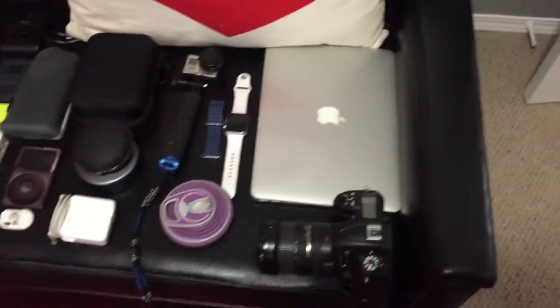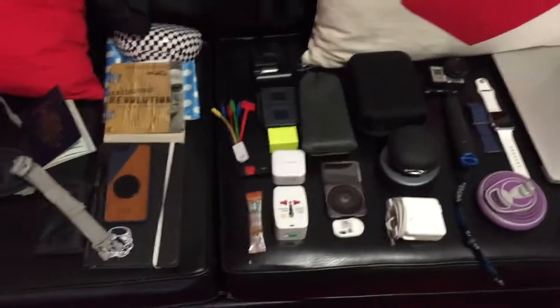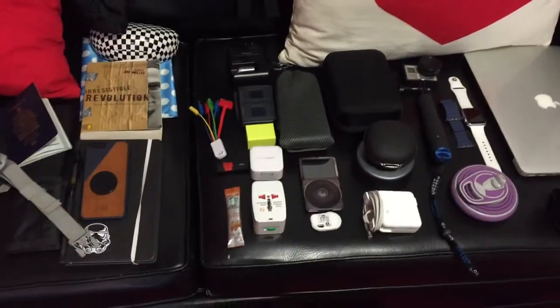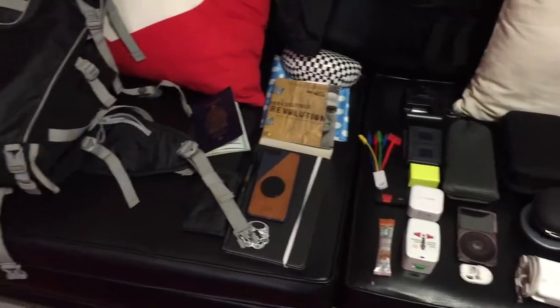That's pretty much all of the tech I'm bringing. Hopefully I have enough juice with those battery packs to power everything. Keep on the channel if you want to see more vlogs — thumbs up if you liked this video, and hit subscribe if you want to see more. Thanks for watching — see you in Ireland!